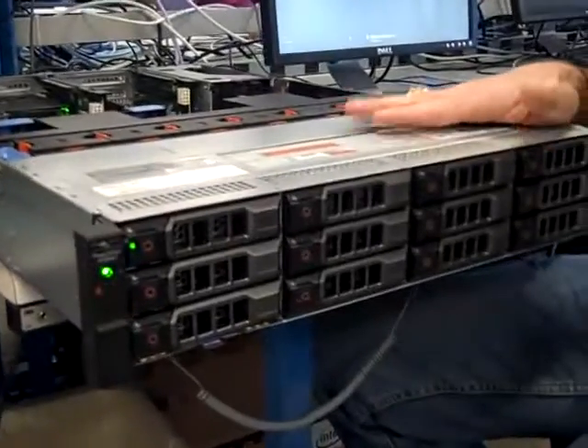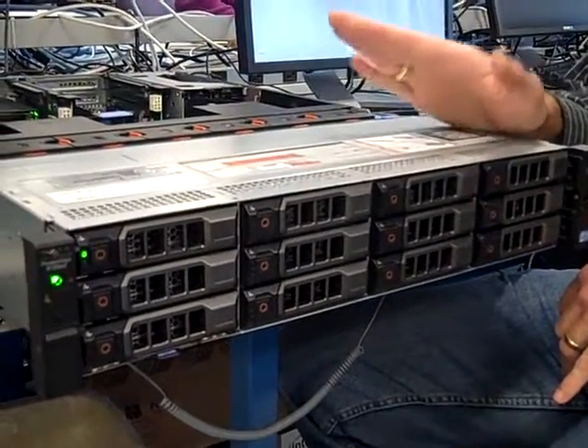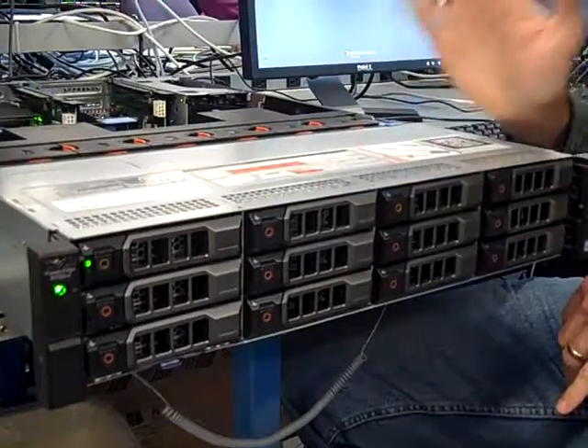What do you like about the new 12G products? Well, I'm showing you today the R720XD. This is a Swiss Army knife of systems.